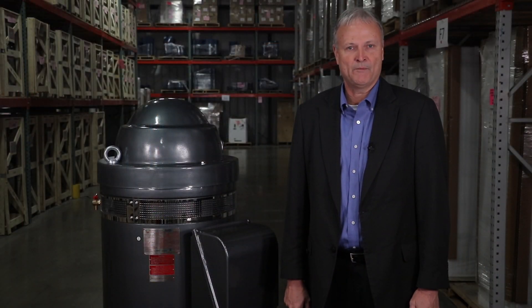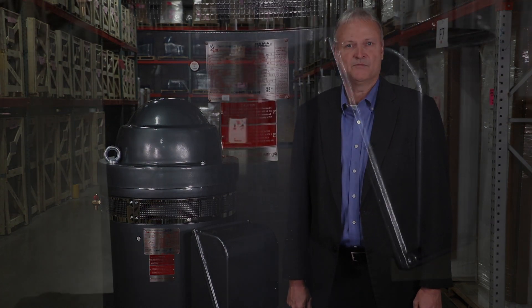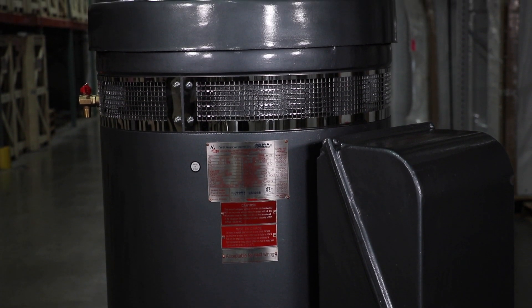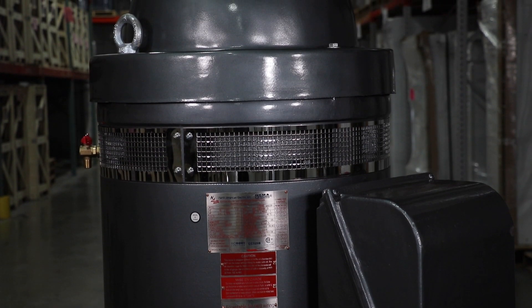Today we're here to talk about our North American Electric V2 series vertical hollow shaft motor. These motors are CSA certified and designed specifically for deep well turbine pump applications, such as center pivot machines used for irrigation, as well as municipalities. These motors are available from 10 to 500 horsepower, 1800 RPM, in a WP-1 enclosure.